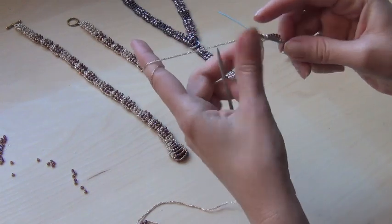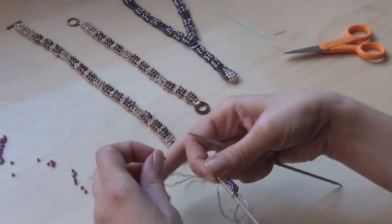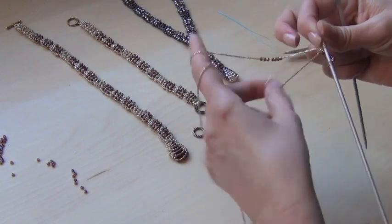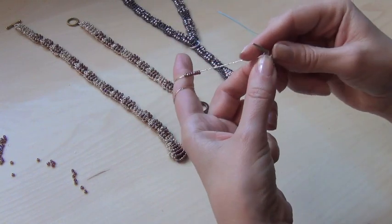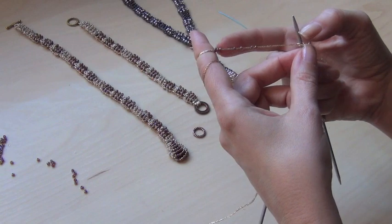Pull it a little tight. Before you start knitting, push up a couple more beads. Now we're going to push six beads up again after we knit the first two stitches. Make sure it's six.